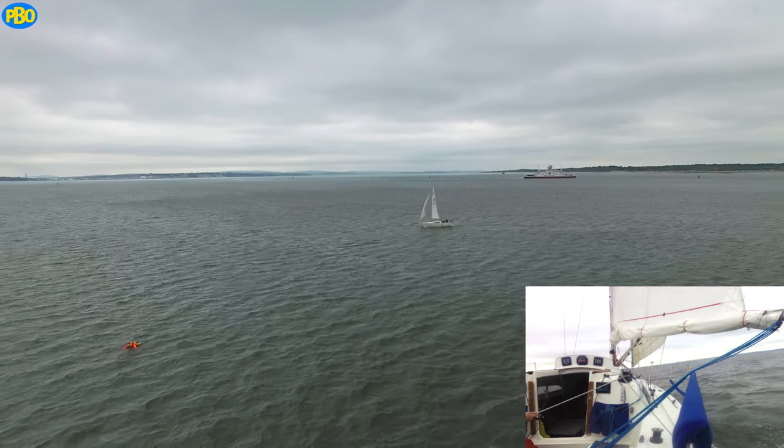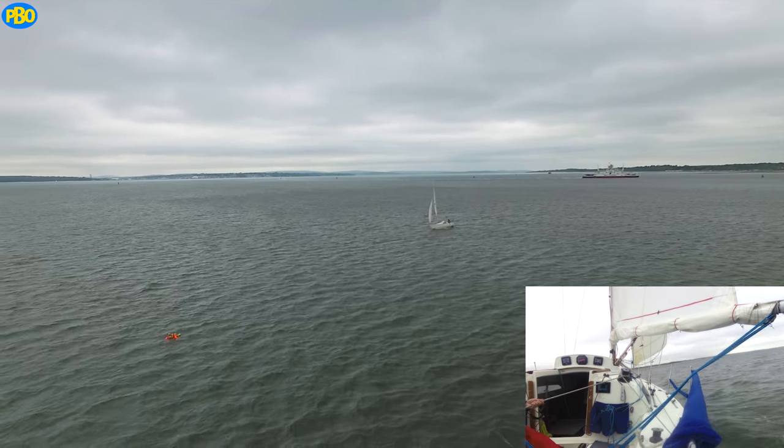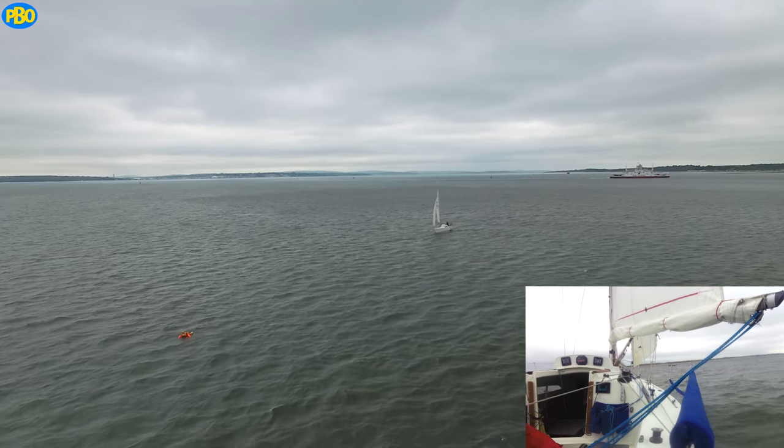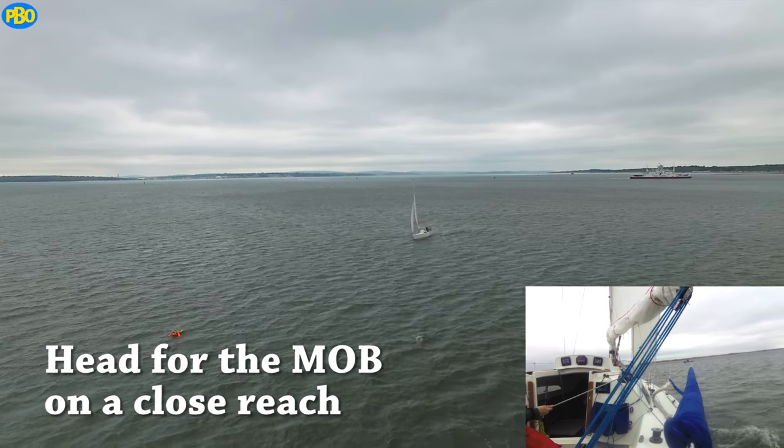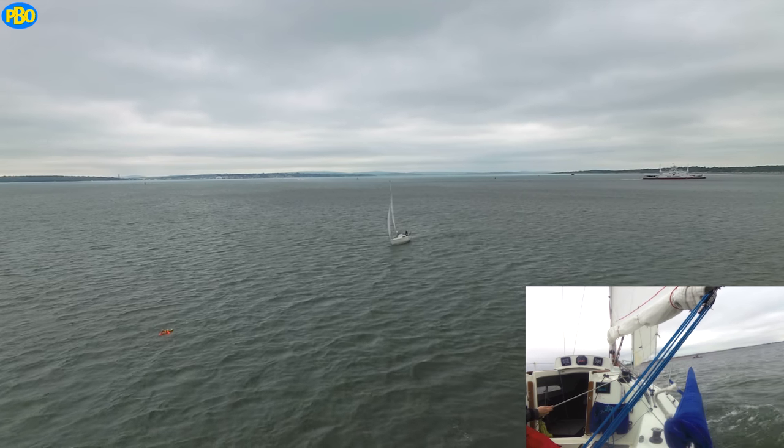Sail downwind for just long enough that you can sail up to the man overboard on a close reach. The close reach gives you plenty of control over your speed, and you can head up or bear away to slow down or speed up respectively.